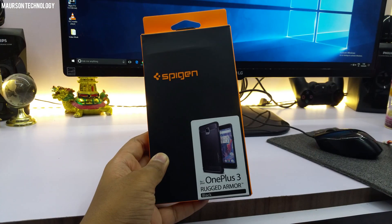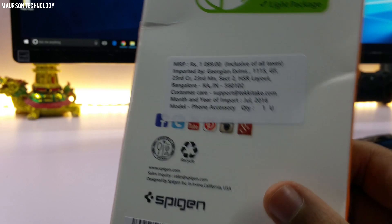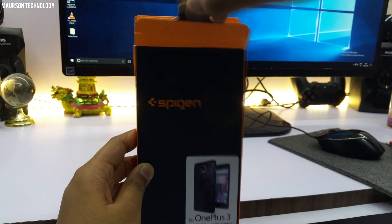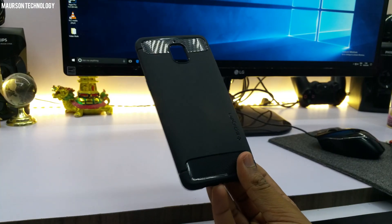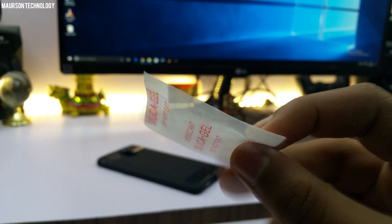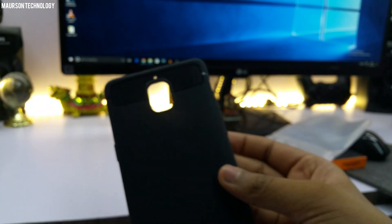Let's take a look at what you'll find in the box. The box itself is pretty simple. On the back you'll find the pricing, and on the inside you'll find the case wrapped in plastic. Once you take out the plastic, just remove the case. There's also a silica gel packet, which you should discard. Other than that, there's nothing else in the box.